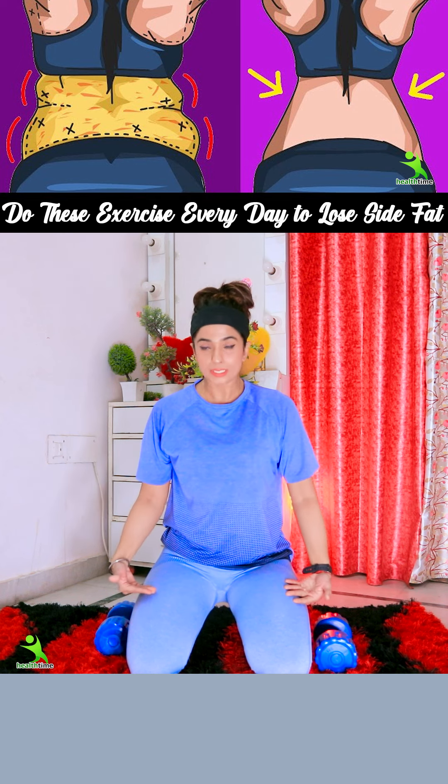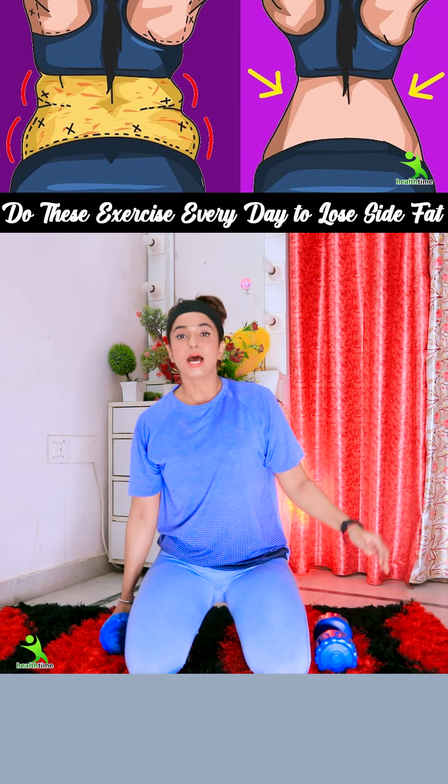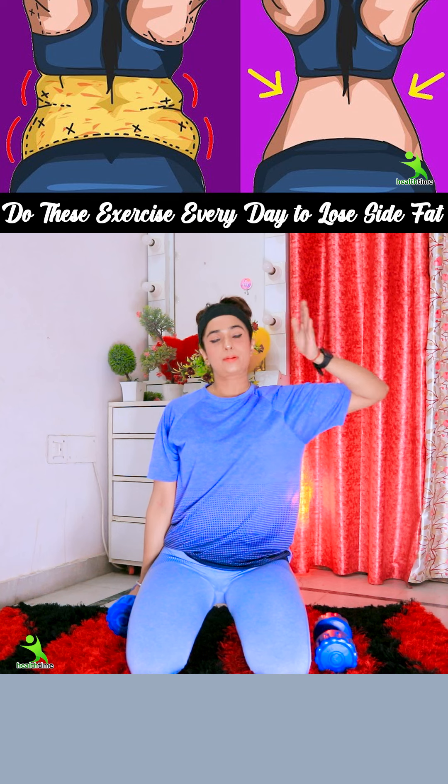First of all, you have to fold the legs in this way. You have to come to the legs. You have to take one side weight, and one side of your hand will be here.